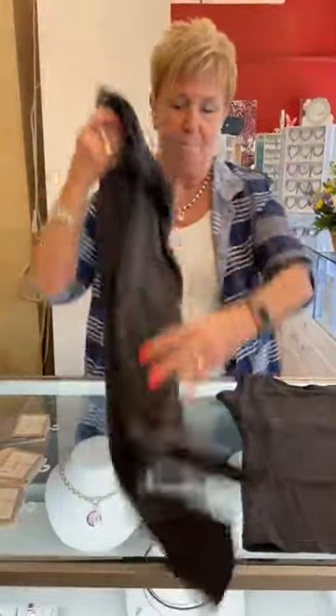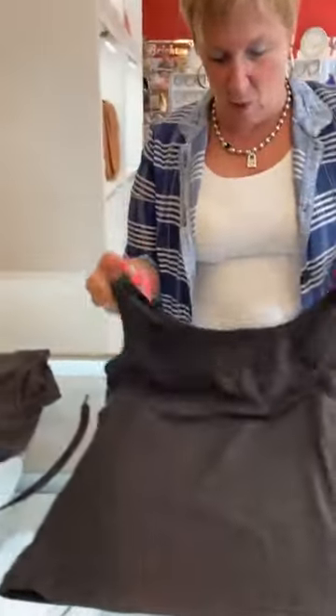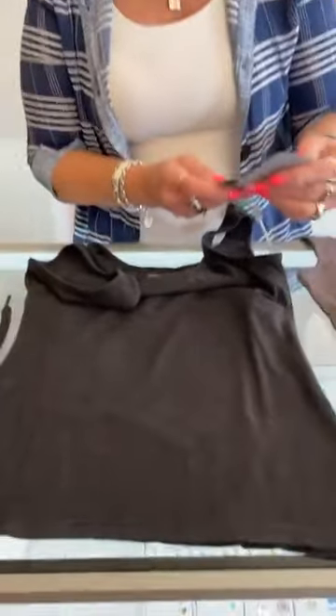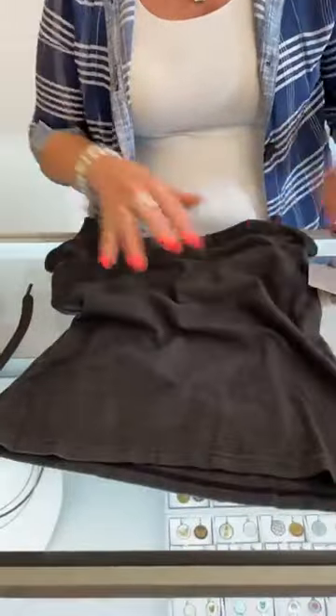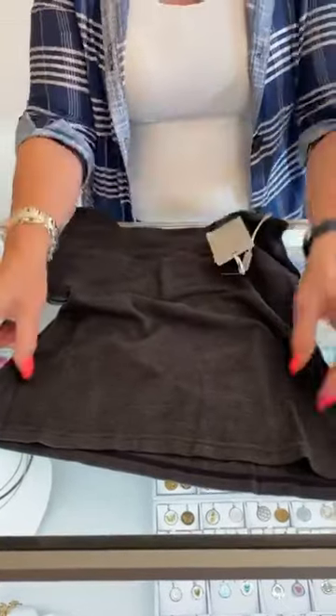The joggers are $74 — really cute and soft. We also have the tanks to go with them. This is the Soft Collection tank — really nice, and it has a built-in shelf bra. This one is black, and the top is $58.